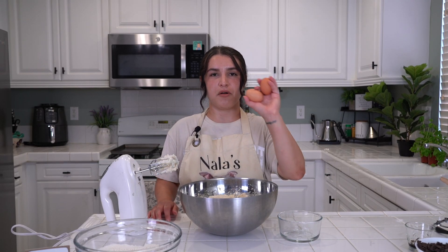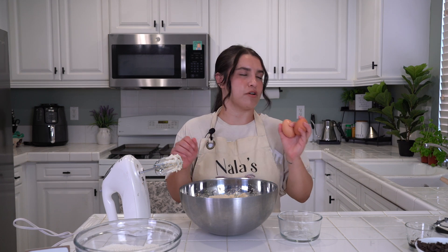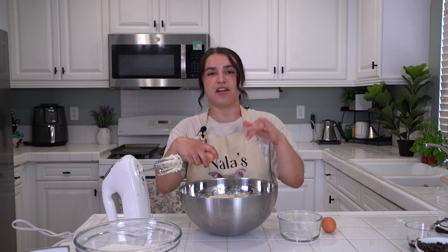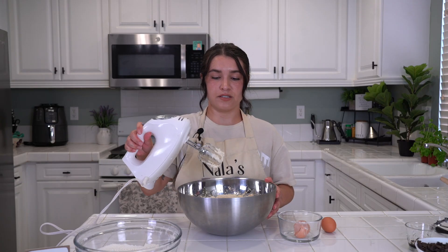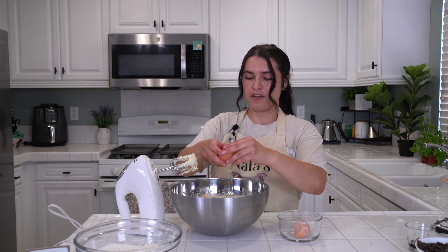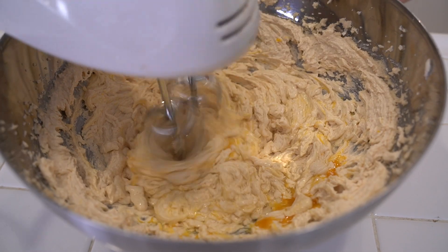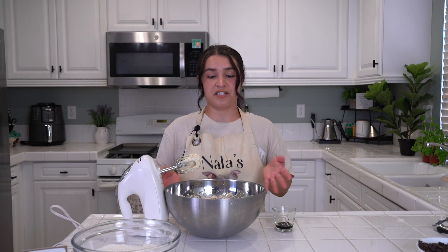Next, grab your two eggs. Lower the speed to low and drop them in one at a time — combine after each one. Don't drop them at the same time; it's a science thing. Baking is a science. Cracking the first one and mixing. That one is combined. Now our last egg — crack it in. Don't forget, if you have a compost, compost these shells or put them in your garden. Mix the last egg until well combined — no trace of egg remaining, but inside the mixture.